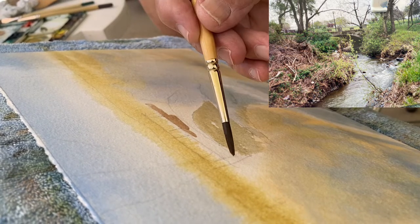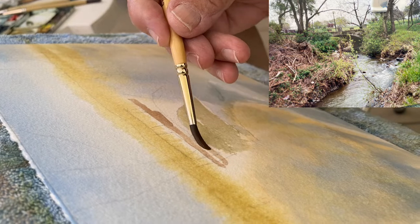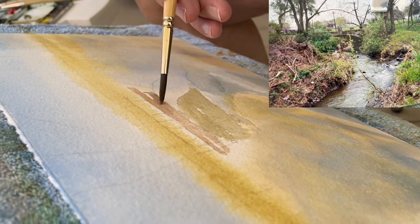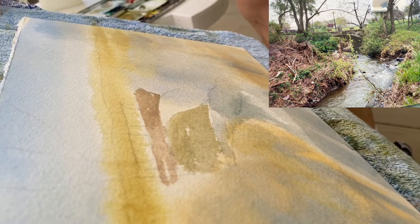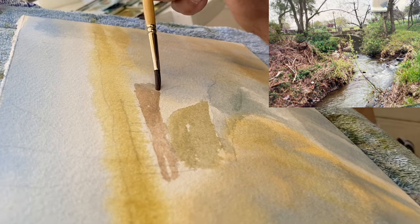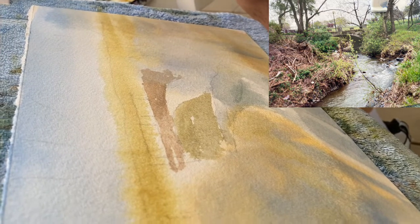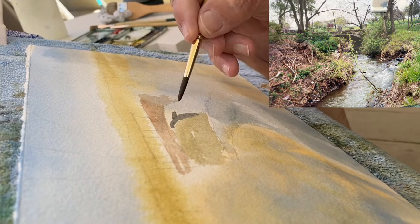The basic color of the ridge — the ridge over the creek. It's in the shadow. Here we go.